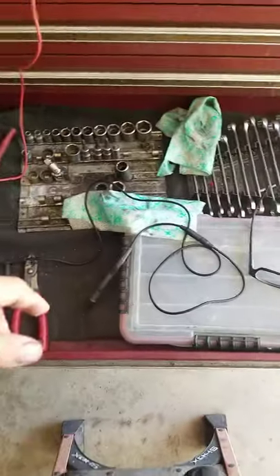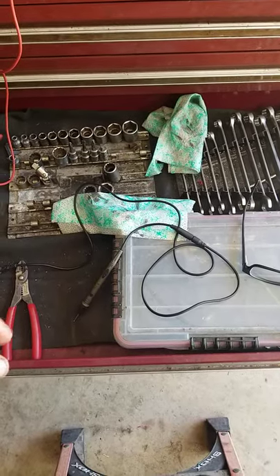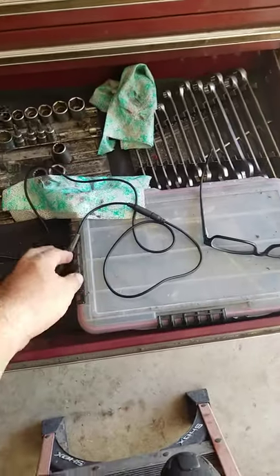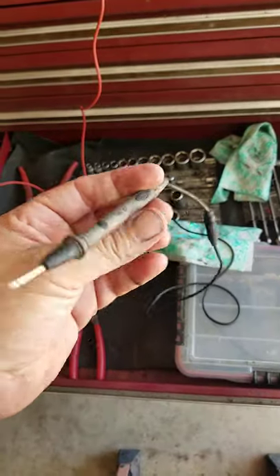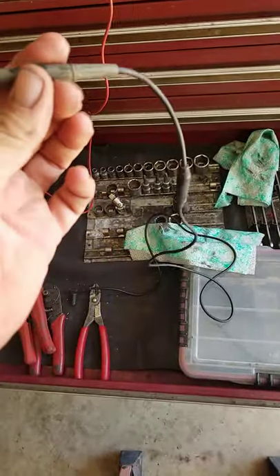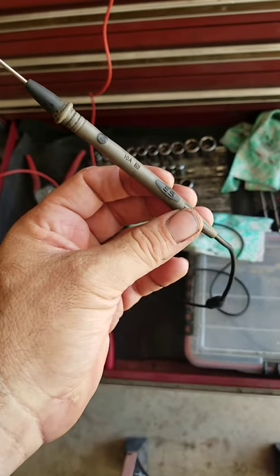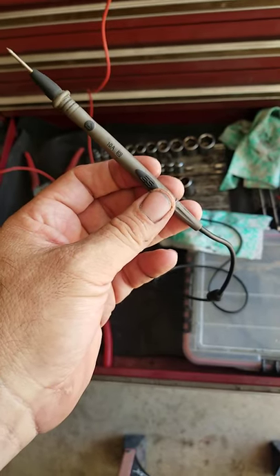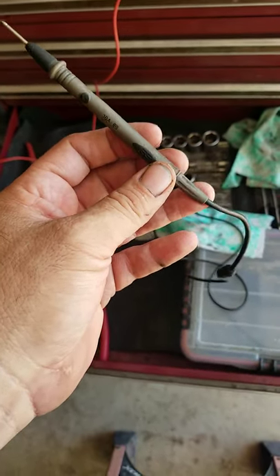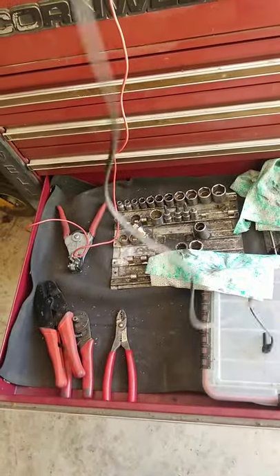I was going through the toolbox getting reorganized and I ran across something that I thought I'd share. I haven't seen them in a while - test leads - and I'll show you in a minute why they're special or different. I don't remember where I got them; I got them off the tool truck and it says ES, whoever ES is, is who made them.